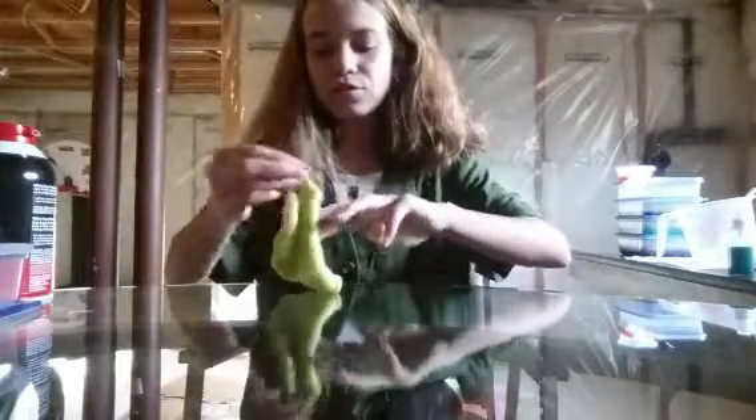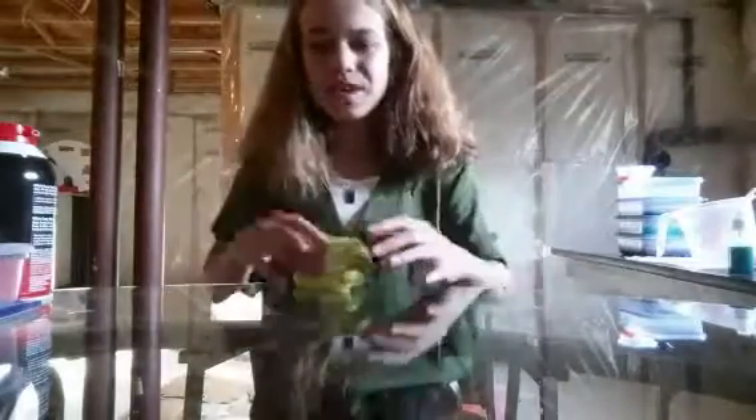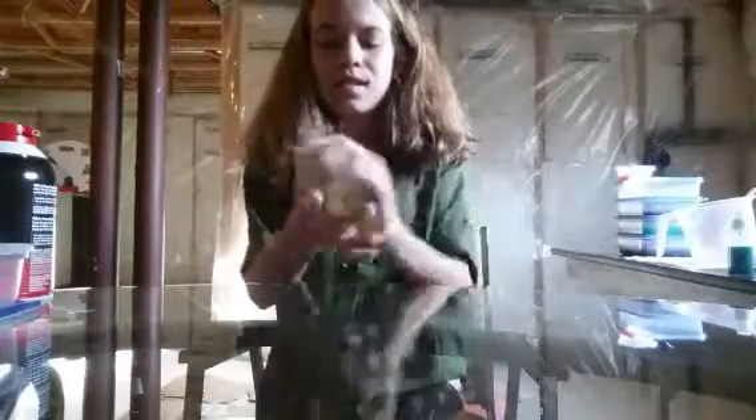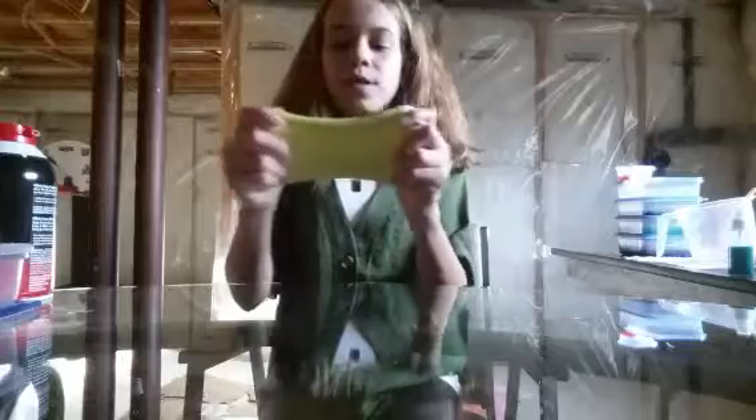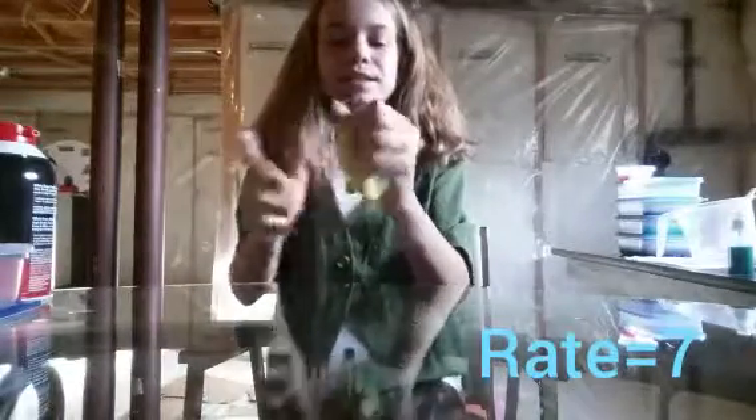I think I'm going to rate this slime probably about a 7. First of all, this slime is glow-in-the-dark, but I can't really show you guys this because you need to hold it up to the light first, and I don't really have a dark spot right now because of the sunlight. I'm rating it a 7 — it's not scented, which I really like scented slimes.